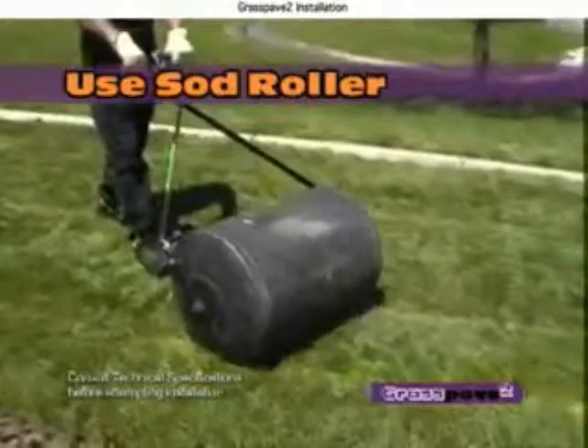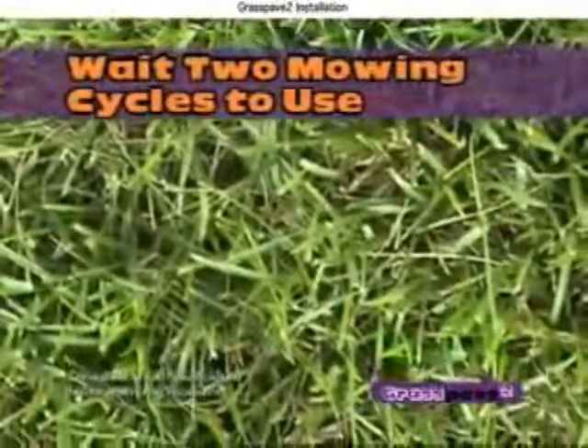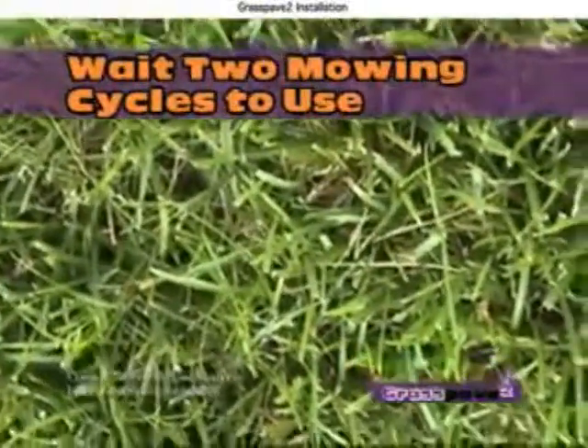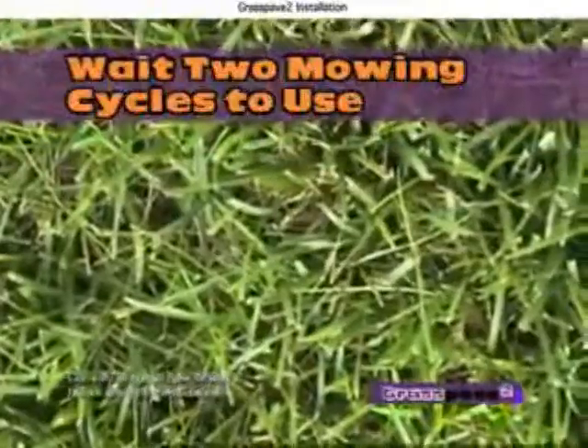Water the lawn according to climatic requirements. Wait two mowing cycles to use the new Grass Pave 2 surface, a period which will establish the root system and lock the sod pieces in place.